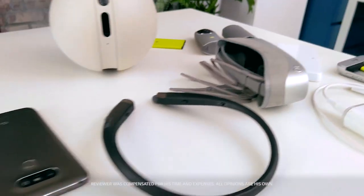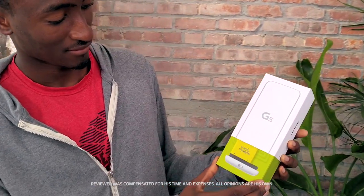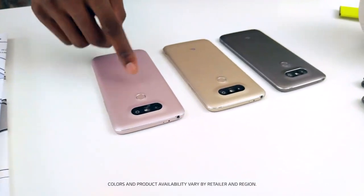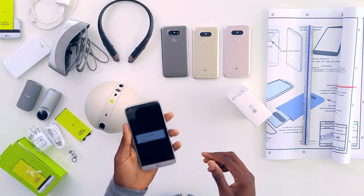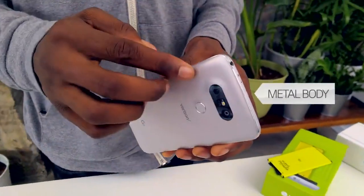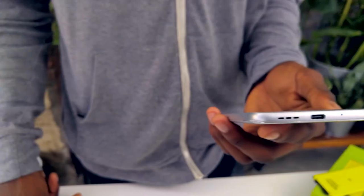Hey, what's up guys, MKBHD here and I'm here with LG. Today we're gonna be taking a look at the newest flagship, the LG G5. We're gonna be unboxing the silver one, but there's also pink, gold, and titan. It's a 5.2-inch display phone, so it's a mid-to-large size phone, but it feels pretty light, which is actually kind of nice for a big footprint. It's all silver and we have this thin line of chamfer all the way around the back of the phone, with your headphone jack up top.